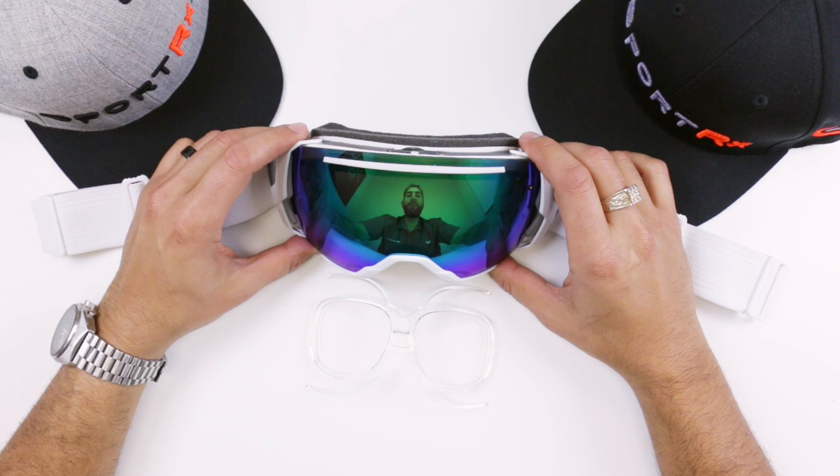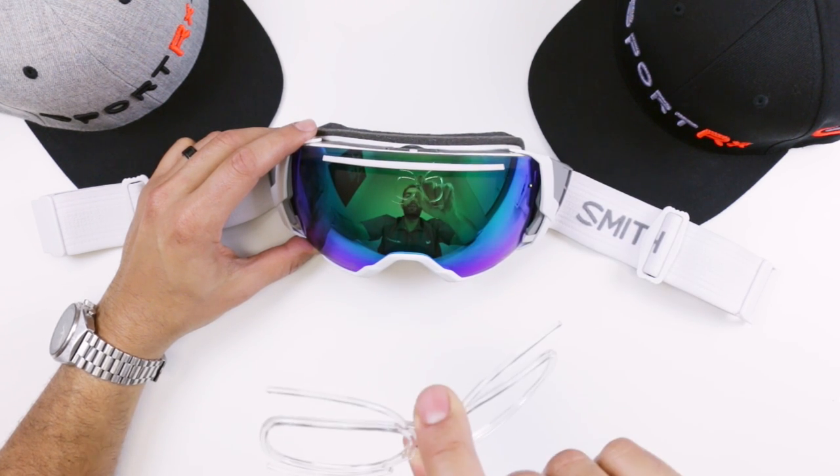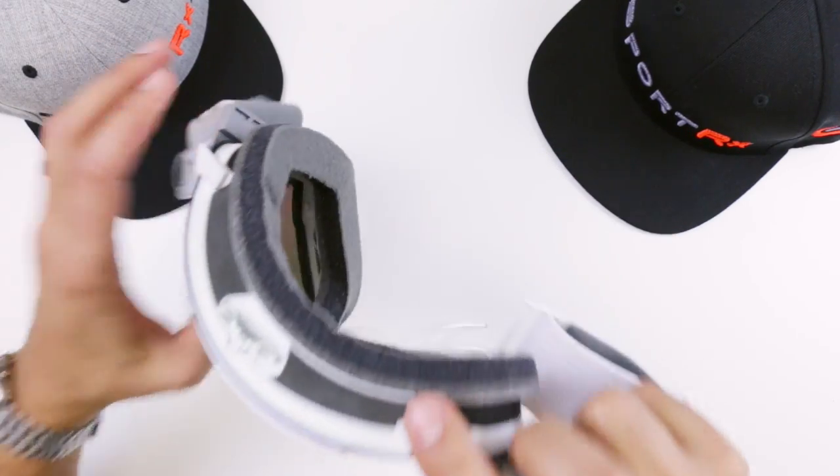Hey everyone, this is Sunglass Rob from SportRx and we're here to show you how to insert your prescription insert into your snow goggle.